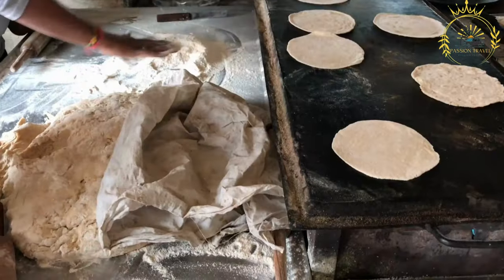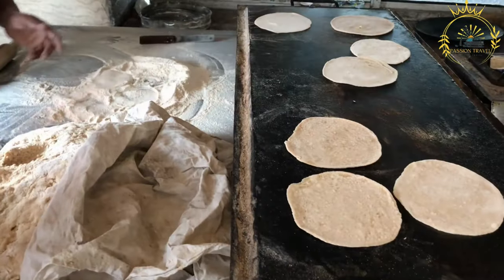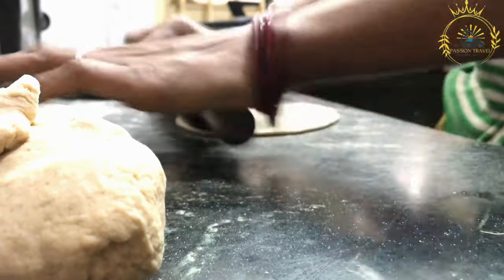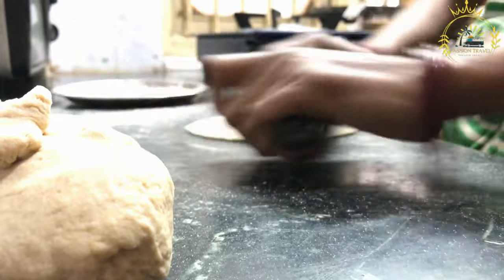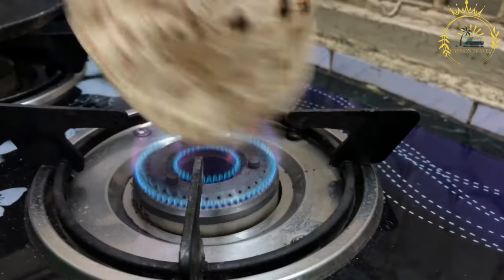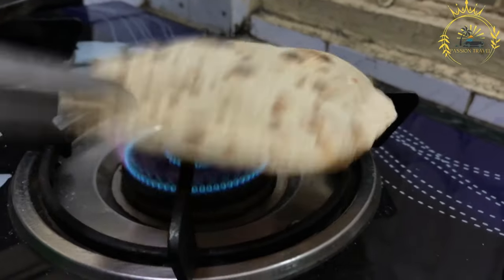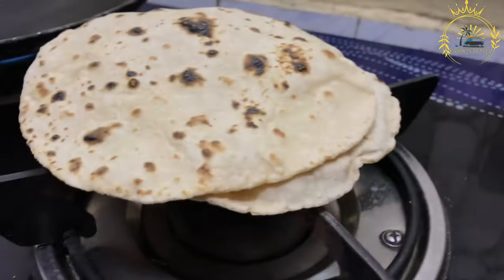Kneading: the flour is mixed with water and other ingredients to form a soft and pliable dough. The dough is kneaded thoroughly to ensure that it becomes smooth and elastic. Resting: the dough is allowed to rest for a short period, usually around 15 to 30 minutes. This resting time helps the gluten in the dough relax, making it easier to roll out later.